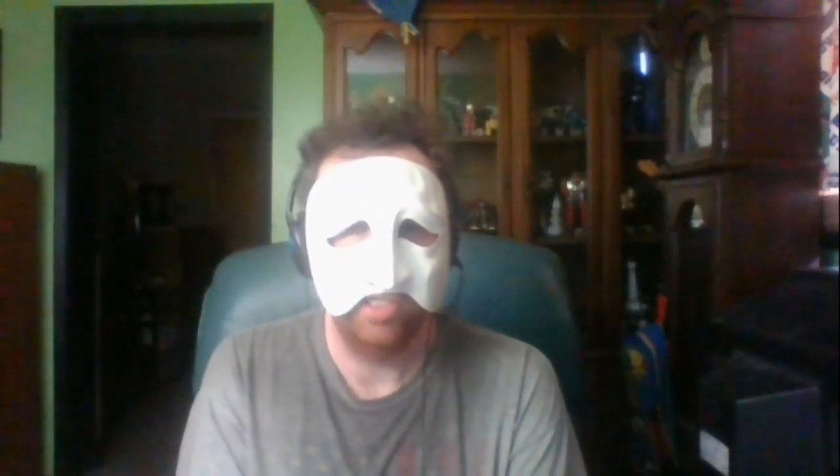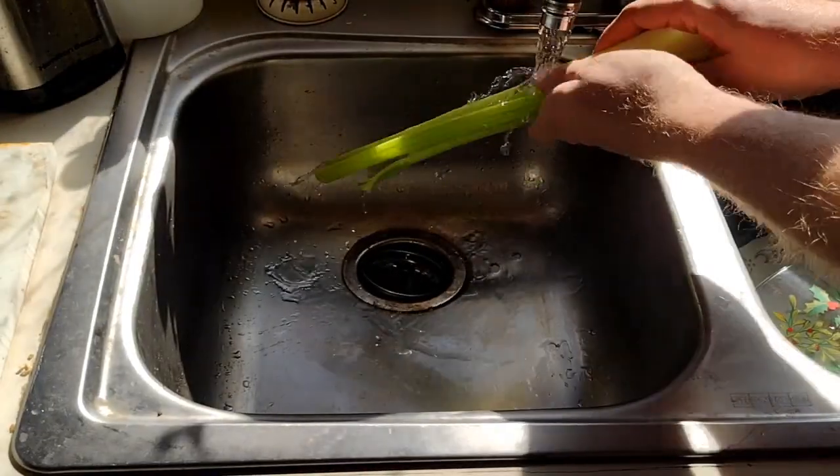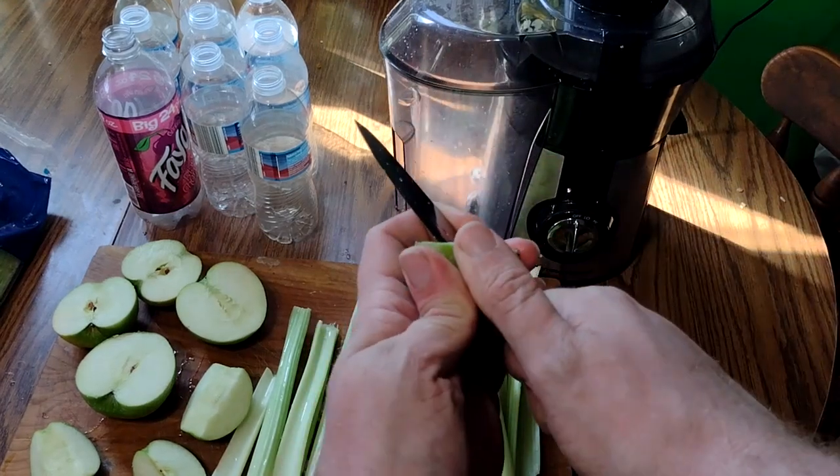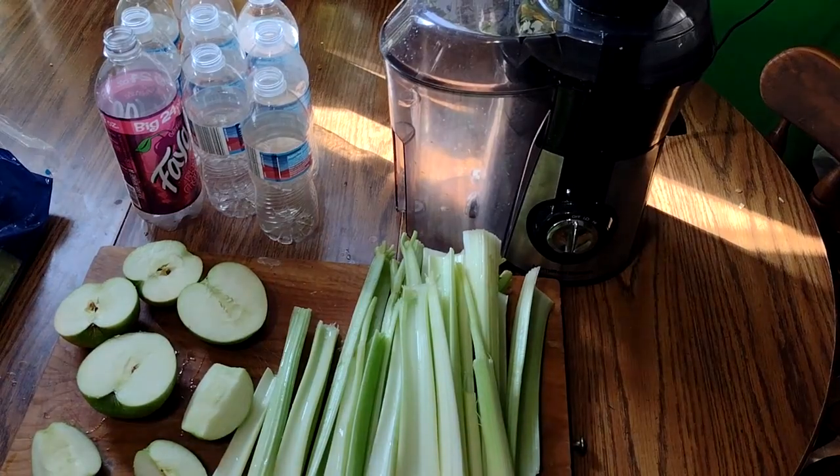The spout where the juice comes out of my juicer is a little shorter than my water bottles, so I have to keep it at the edge of the table and have the funnel underneath to get it to go in. Now we're going to get ready to start juicing. First, cut off the base of the celery, pull off the leaves, and wash your celery. I highly suggest you wash your apples as well.